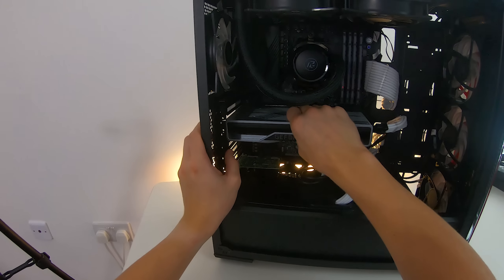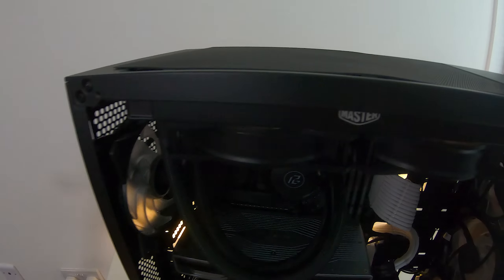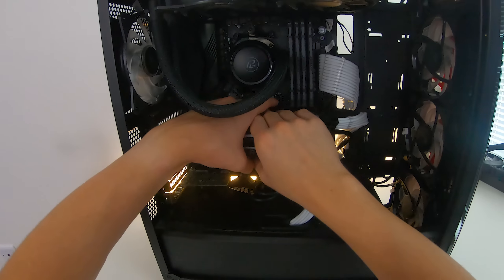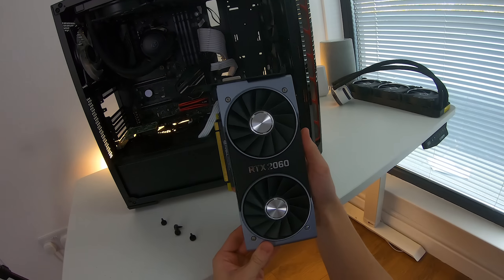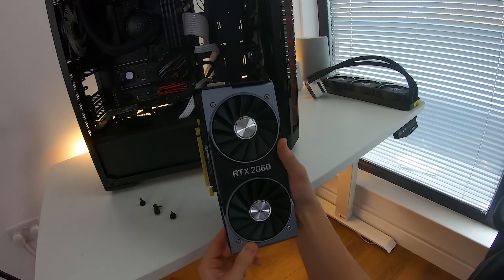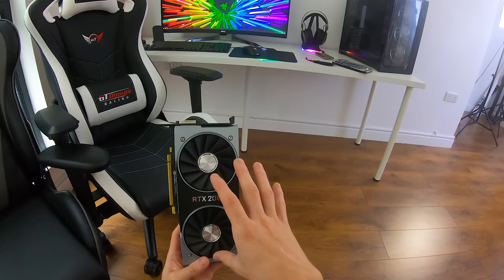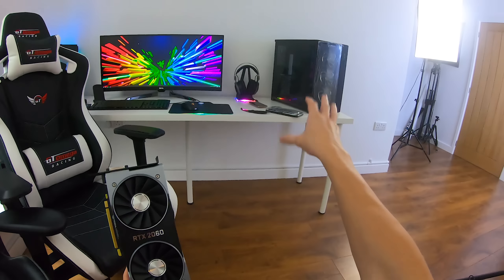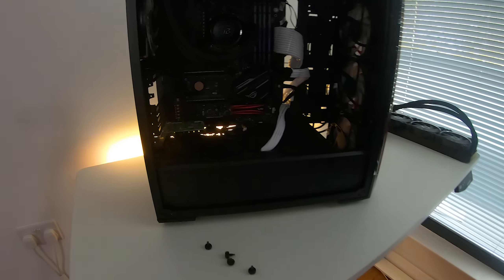What we have to do is salvage a graphics card — this being the RTX 2060. Surprisingly, there's pretty much no dust inside here either; the dust filters have done a great job. So here's our graphics card, the RTX 2060. This won't be the final card I end up using for this build, but it will be the card we use temporarily until the card I actually want arrives. So for now we're probably going to be using an RTX 2060.